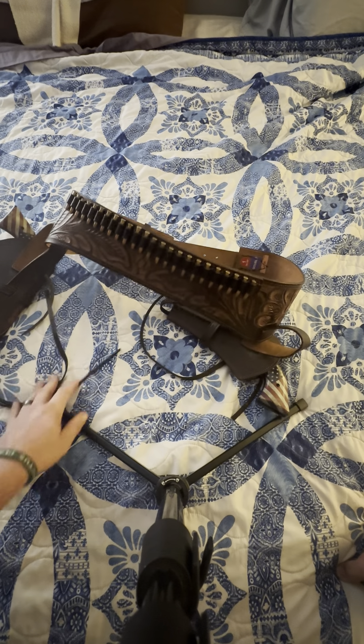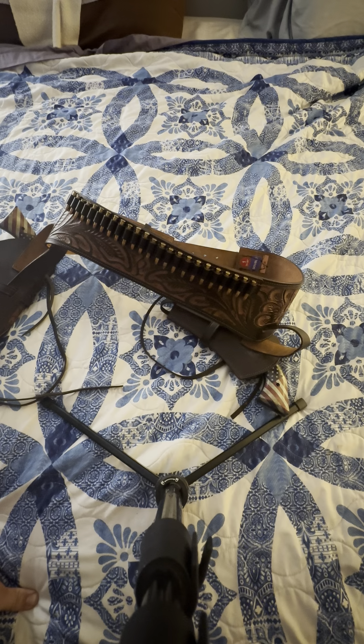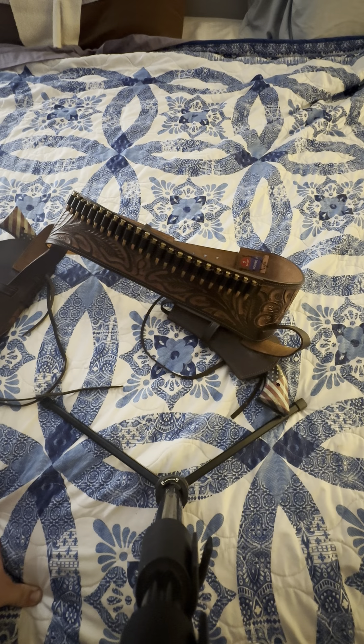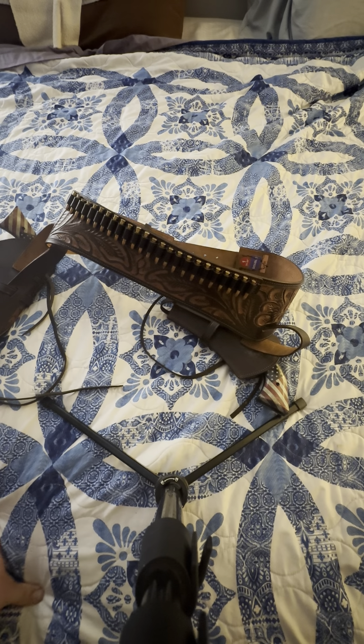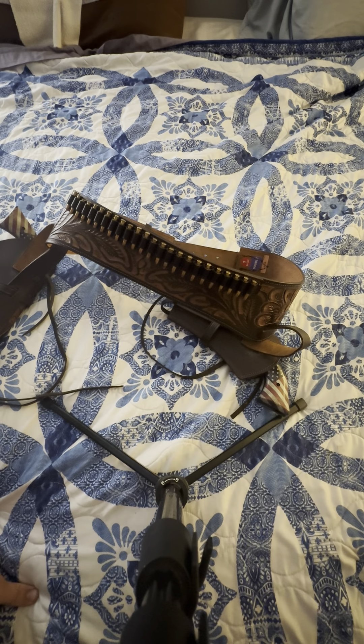I wish they came out with a lever action like a mare's leg that the Heritage Rough Rider did. But if you're on a budget and you need something, you can't go wrong with 22 Mag — super underrated — and ammo is plentiful.